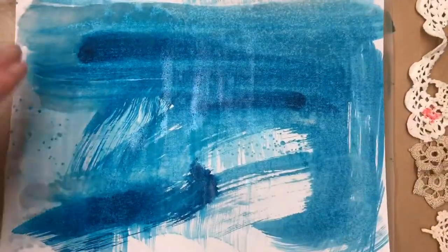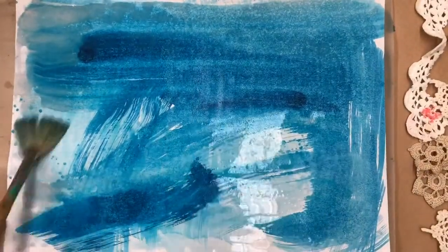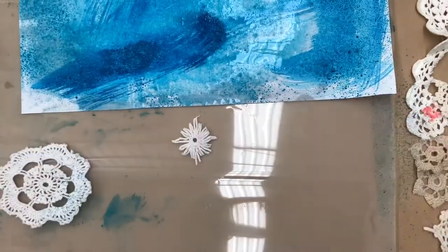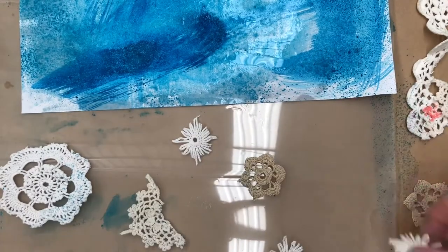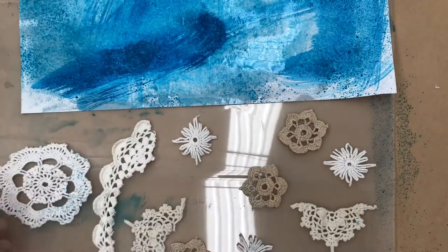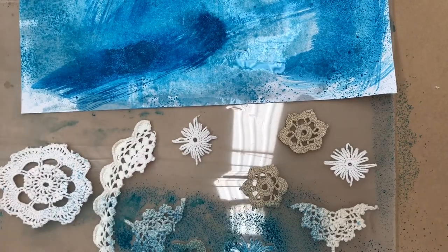I'm really just doing the colouring of the background to get it nice and coloured. It doesn't really matter if I like the strokes and the pattern or not, because we're going to be using these cool little doilies and lace trims on this page, and I'm going to show you how to easily colour them up.